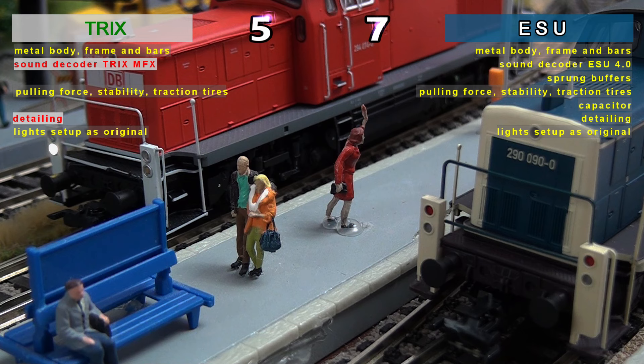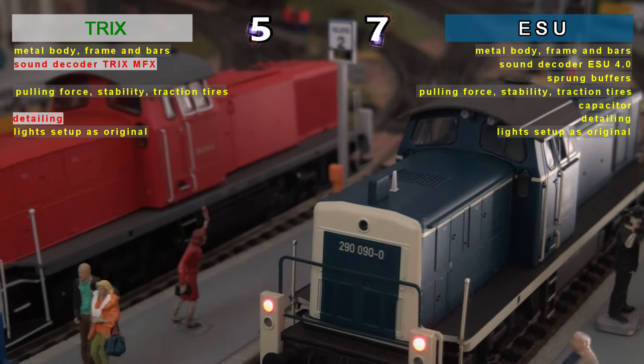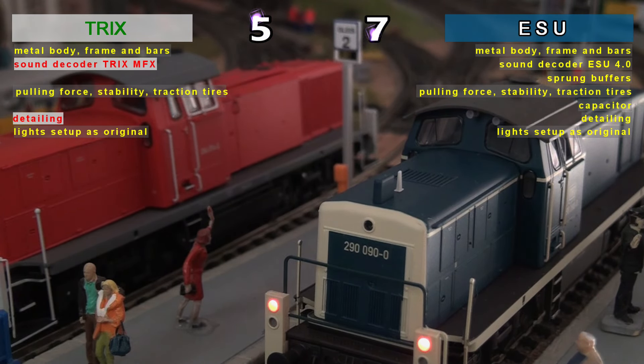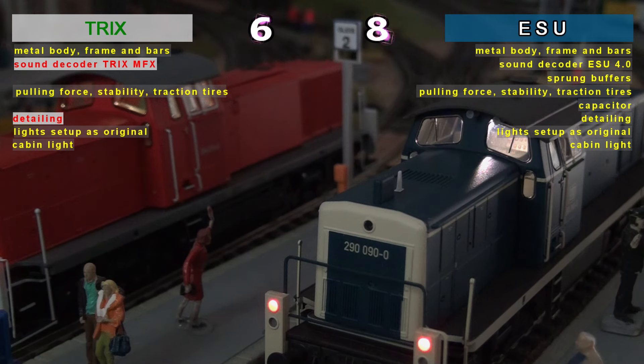The light scheme is acceptable and of a good level for both models, the difference being made by the different maneuvering lighting according to the two eras they represent. The cabin light is as well fitted as it should be on absolutely all models currently produced in Europe by all manufacturers.